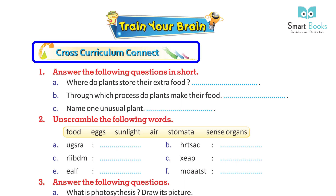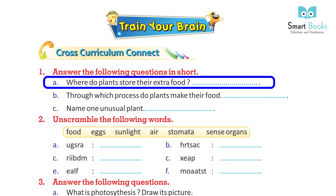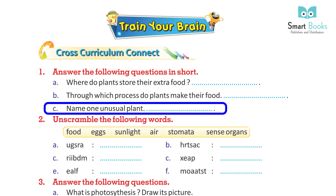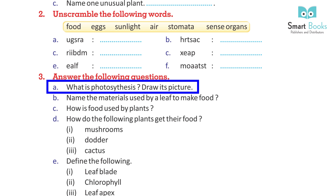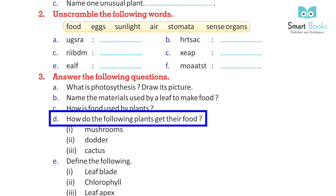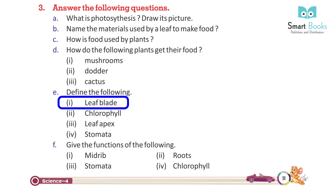Train Your Brain and exercises: Answer the following questions in short. Where do plants store their extra food? Through which process do plants make their food? Name one unusual plant. Unscramble the following words. Answer the following questions: What is photosynthesis? Draw its picture. Name the materials used by a leaf to make food. How is food used by plants? How do the following plants get their food: mushrooms, dodder, cactus? Define the following: leaf blade, chlorophyll, leaf apex, stomata. Give the functions of roots, stomata, and chlorophyll.